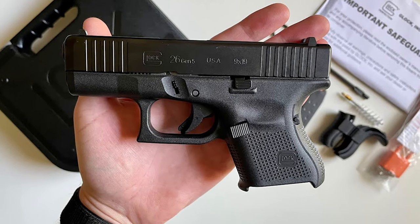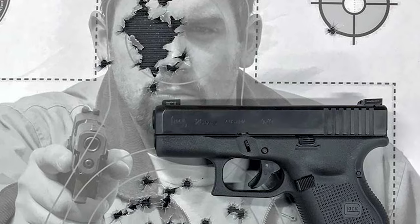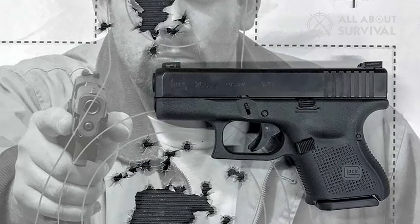Hello guys, welcome back. Let's talk about the Glock 26, the baby Glock — a Glock that debuted in 1995, but is still as relevant as ever.